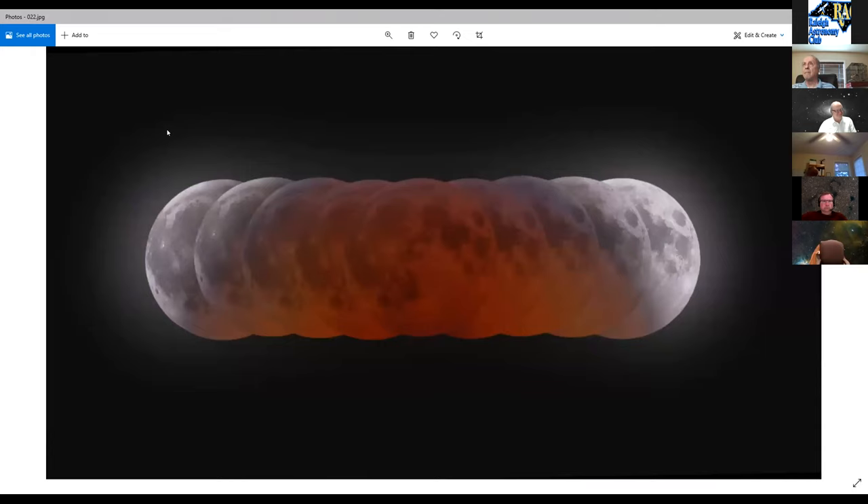The 2019 lunar eclipse was captured as an HDR time lapse. He made a collage of phases from the sequence — going back to the Canon T3i — to give an impression of the Earth's shadow scale, though he notes it isn't totally accurate geometrically.